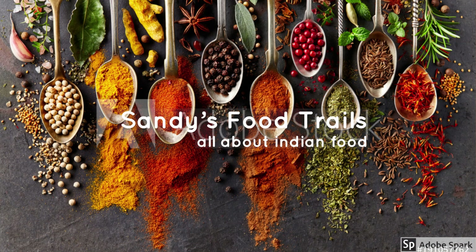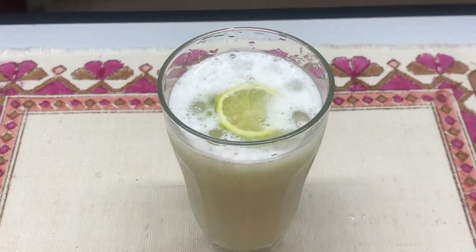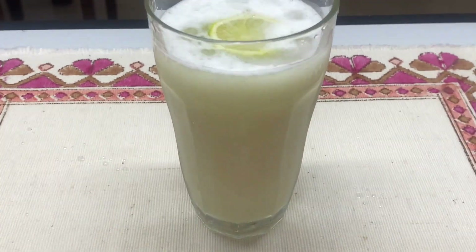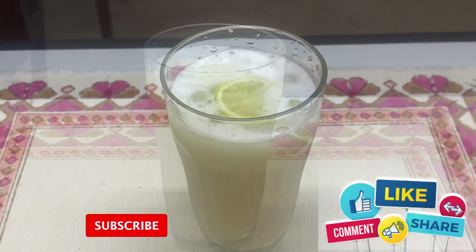Hello guys, welcome back to my channel. Today's recipe is a summer drink — I'm making a lemonade, but it's not a regular lemonade. This is with a slight bit of a twist. The ingredients list is given in the description box, do check it out.